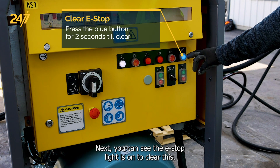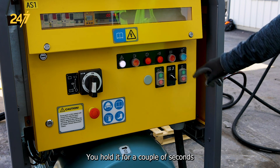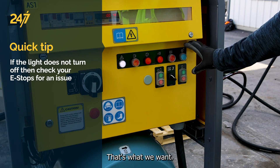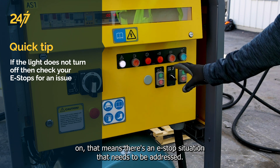Next you can see the e-stop light is on. To clear this you hold it for a couple seconds. It went off — that's what we want. If it does come back on, that means there's an e-stop situation that needs to be addressed.